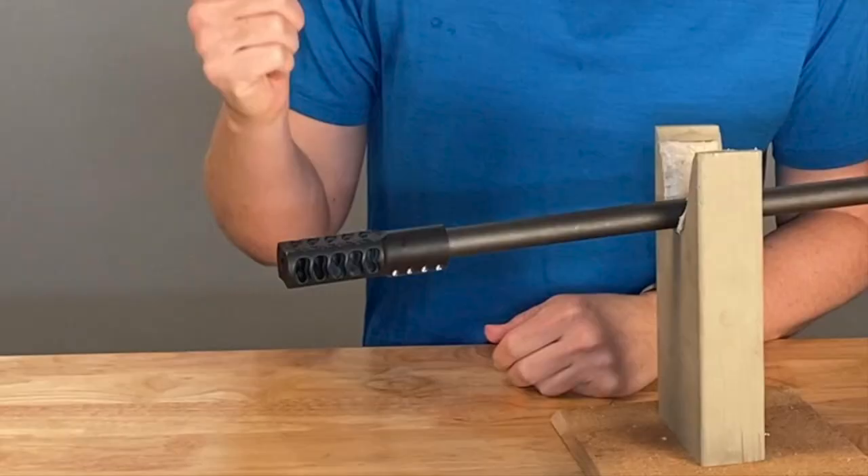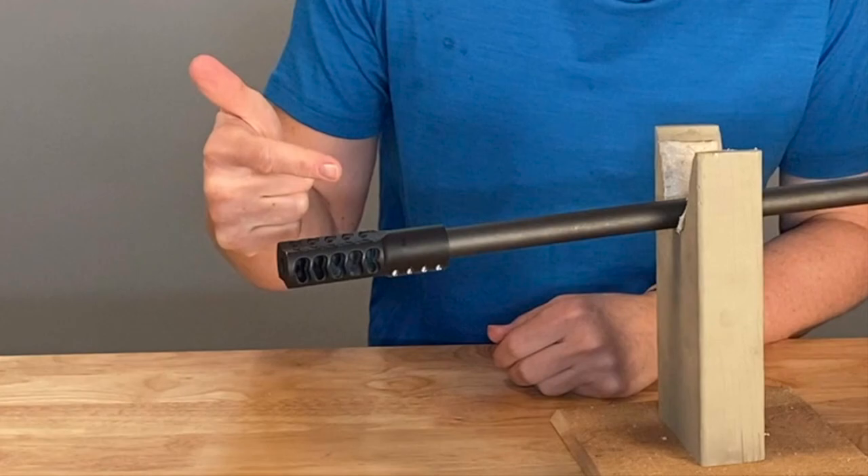Today in Review This Thing, we're going to review the Wip Machine Custom Clamp-On Brake.